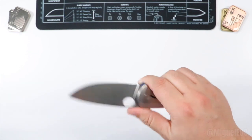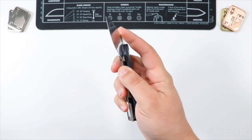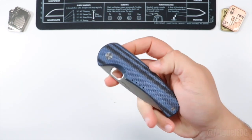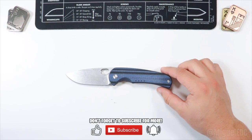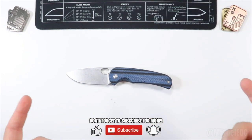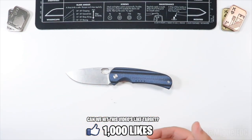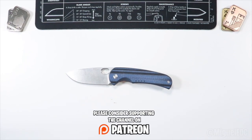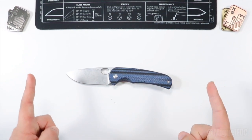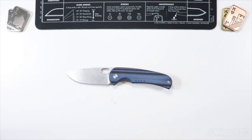I'm going to EDC the Quiet Carry Drift on LC200N non-stop and drop a review very shortly — it'll be a bit sooner than usual given the limited time I have with it. If you don't want to miss that review, now is a great time to subscribe. If you haven't hit the like button yet, it's absolutely free and helps the channel reach a larger audience. If you want to support further, consider checking out the Patreon link in the description. Thanks so much for all your support — I'll catch you on the next one, peace.